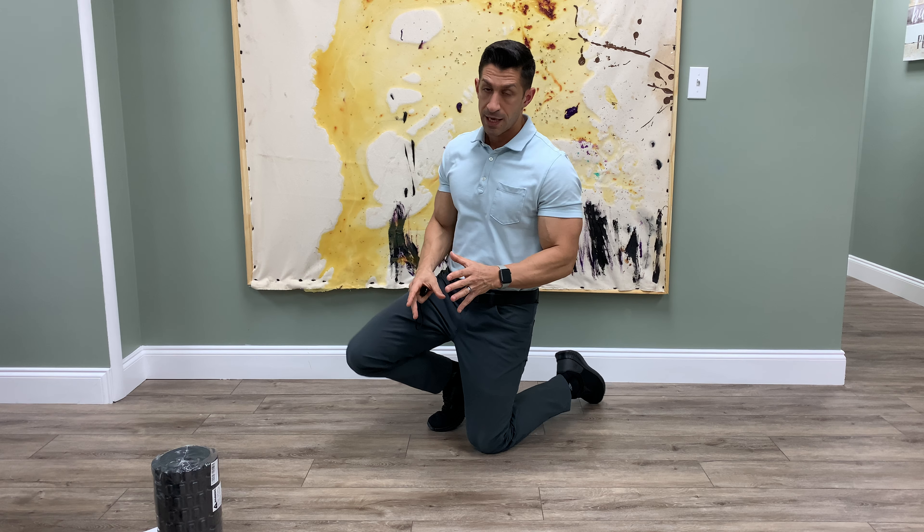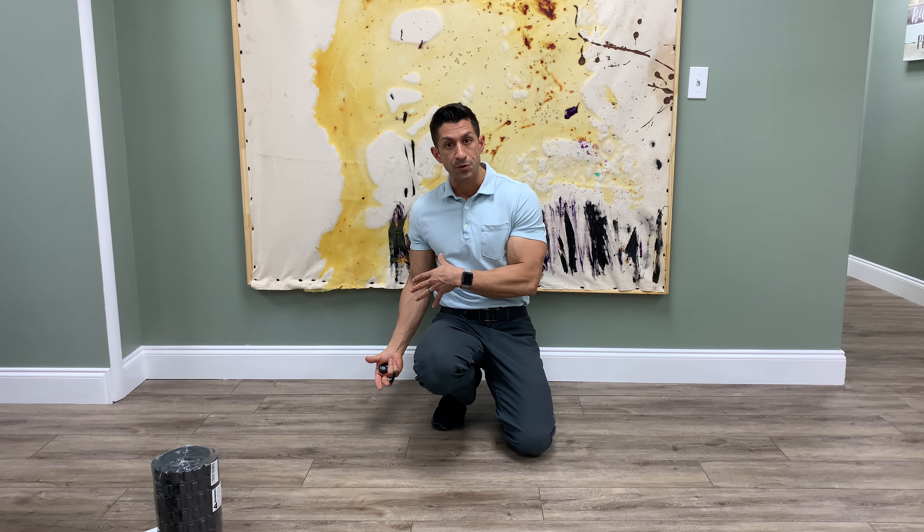Hold that stretch for 60 seconds. If you're doing both sides, switch and do the other side — 60 seconds each side, twice a day, and you're done. Questions? Let me know.